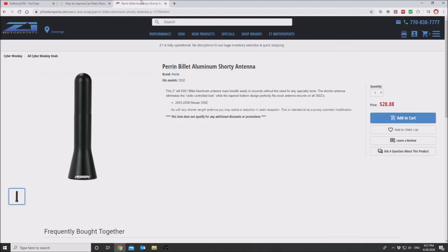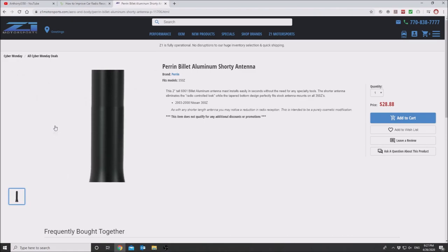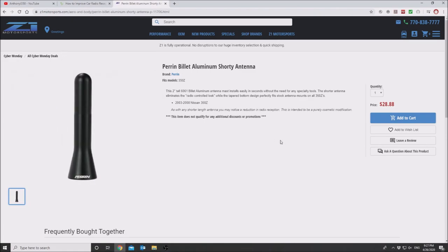Here is the antenna that I'm speaking of. This one looks almost identical to the one that I have in my car, except this one doesn't have the little cut lines in it. I don't think any of you are going to really care about that — all people care about is the profile of the antenna and the height. It's only $28.88 at Zen1 Motorsports.